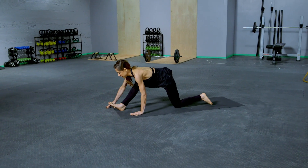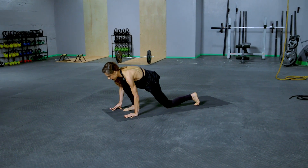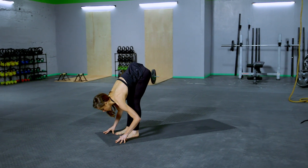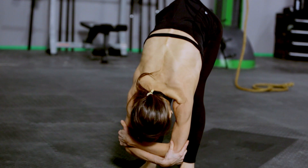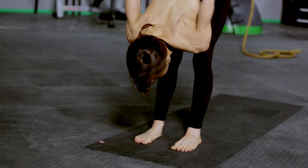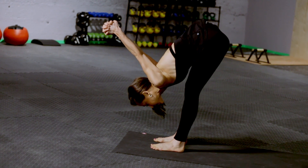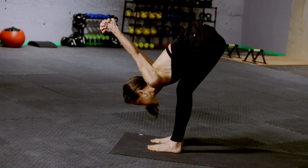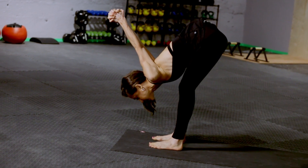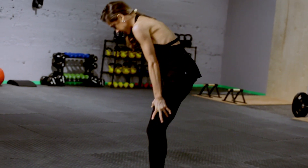Re-bend that knee, bring the foot down, step to the top of your mat, and then switch sides. Take a nice forward fold at the top of your mat — you can grab opposite elbows and let the head hang. You can interlace the hands behind the back, giving yourself a shoulder and chest stretch here. Knees can be soft, especially if you have tight hamstrings. Release the arms and slowly come up to a standing position.